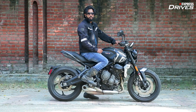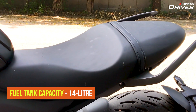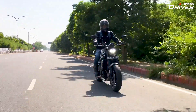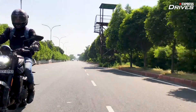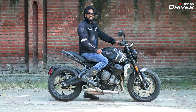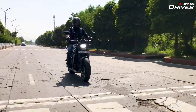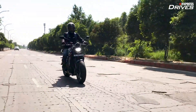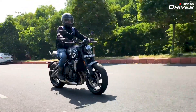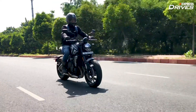The Triumph Trident 660 comes with a fairly comfortable seat both for the rider and the pillion — the cushioning is decent and should give comfort over long distances. During our test, even after two to two-and-a-half hours on this seat, we had no major complaints, so the bike should be good enough for long weekend rides. The Trident 660 has just enough ground clearance to pass speed breakers without scraping, however once the pillion is on board, be ready to be cautious as the bike tends to brush its belly at almost every large bump.